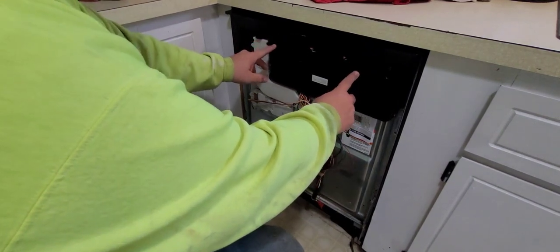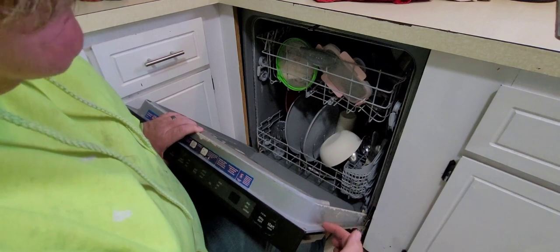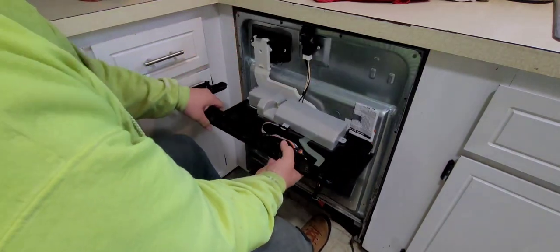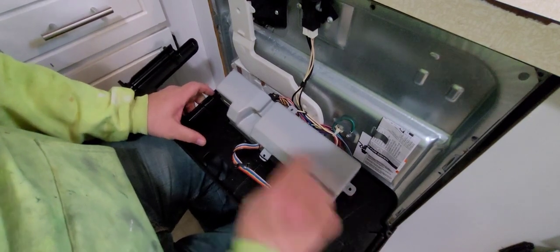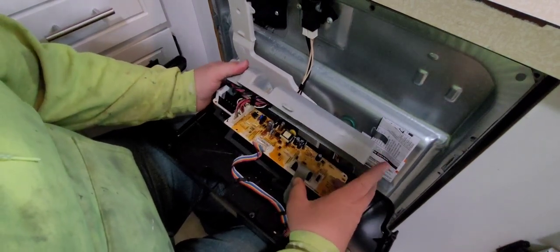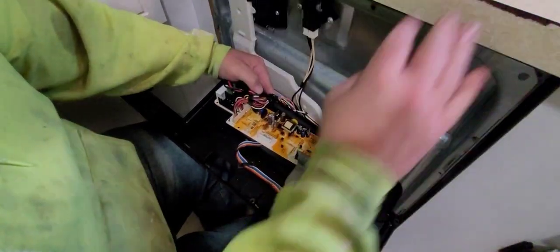Next, we need to get the inner panel out. There are some T20 screws — three of them: one, two across the top and one more on the other side. Once those are loose, the whole panel tilts down. Once you've got this panel tilted down, get a chair so you can rest it on your knees. There are going to be two Phillips screws, one on each side. The tab on the front just clicks in, so you can pop that up and pull it out. When you open it up, your wire harness has a grommet that tucks into a little tab.